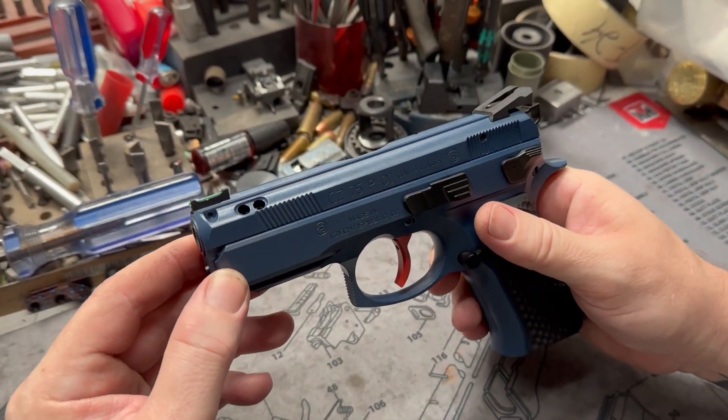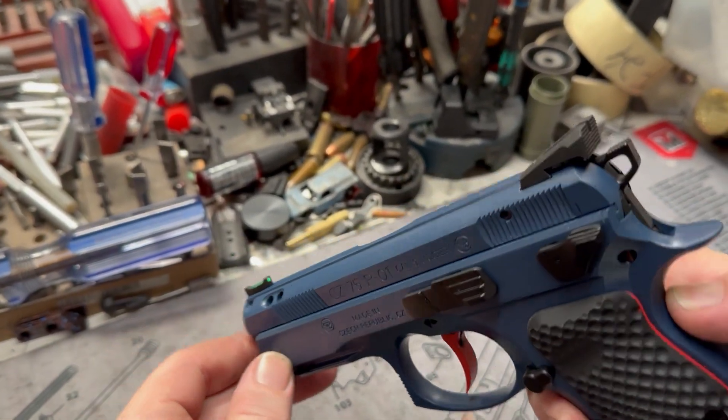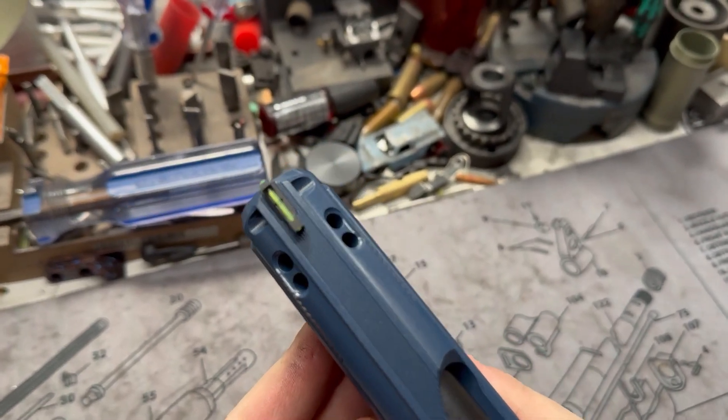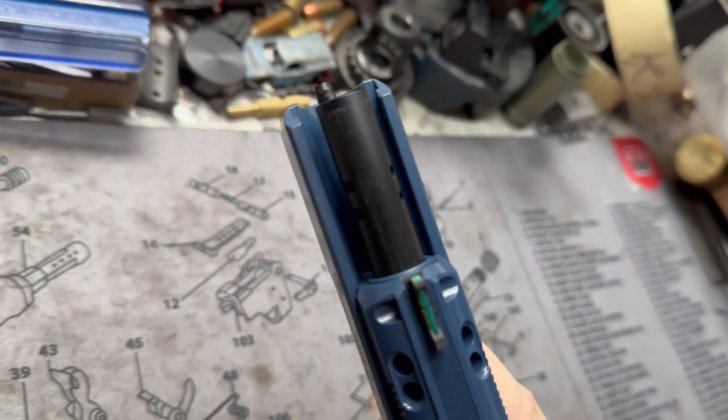As far as upgrades go, we have the Dawson fiber optic front sight mated with your rear, blacked out. Matt did a beautiful job on the porting — quad ports, absolutely beautiful — with a Cerakote black barrel.